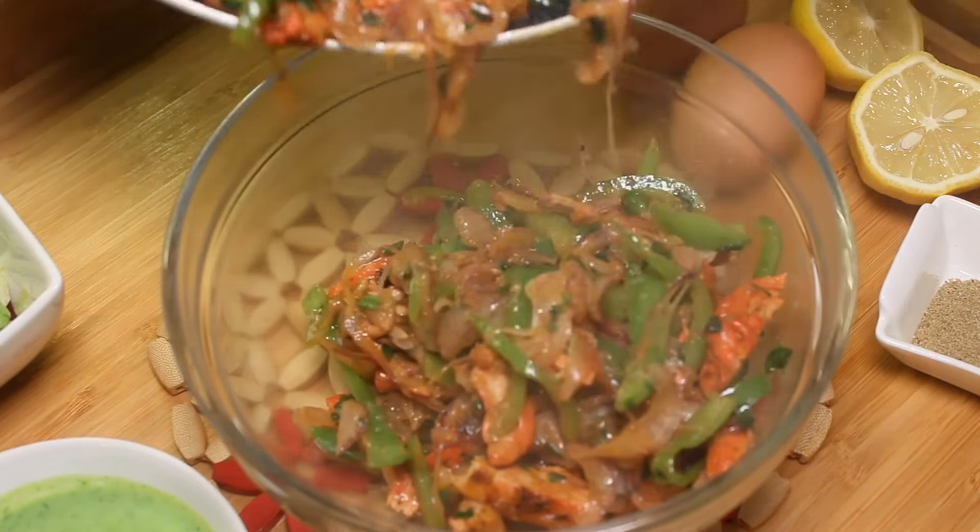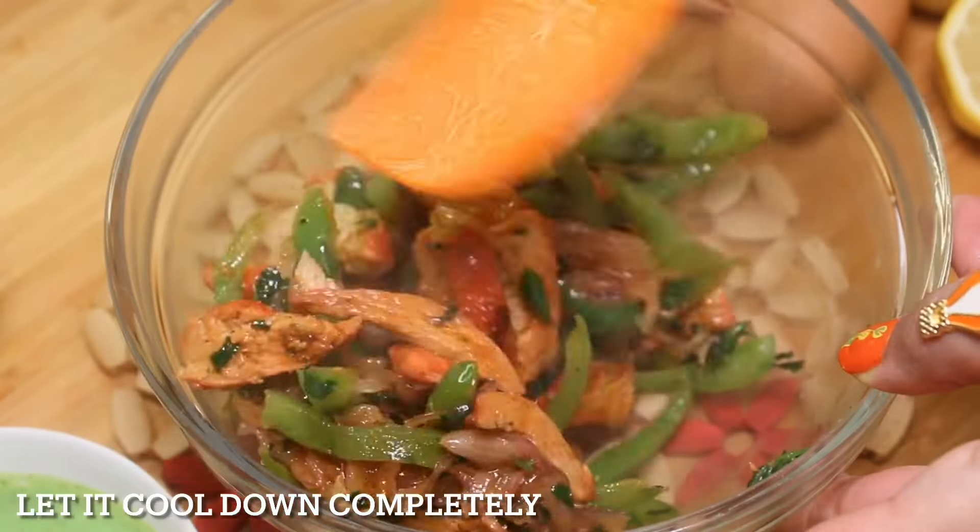Remove in a bowl and let it cool down completely.